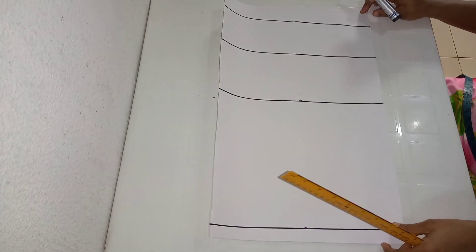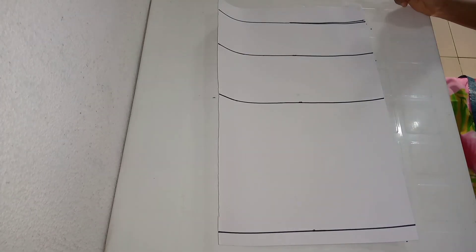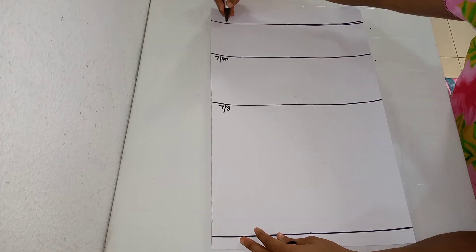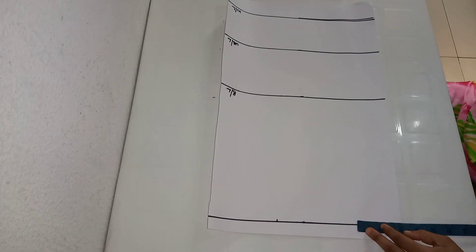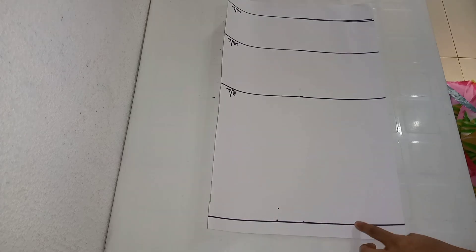I'm going to be labeling these lines for beginners to understand. Going over to my bust line, I'm labeling that line as 'bust line.' The next line will be my under bust line, then the last line will be my waist line. On my shoulder line I'm determining my shoulder measurement, which is 16 inches divided by two, and my neck width which is 3 inches. Where I have my shoulder measurement, I'm coming down by one inch to connect my shoulder slope.